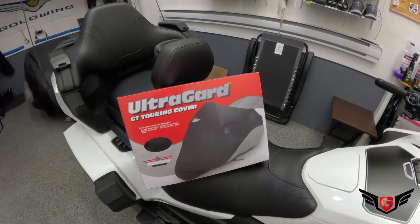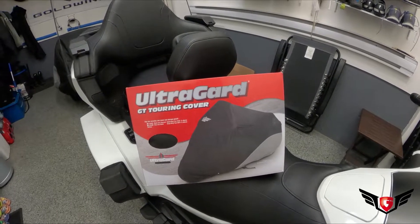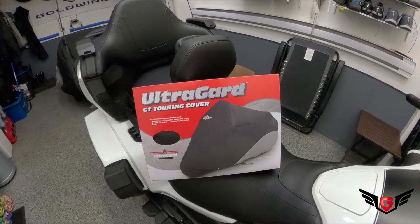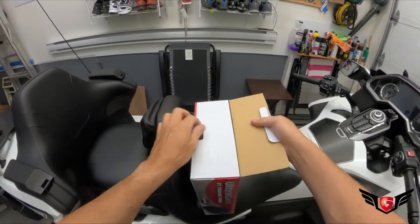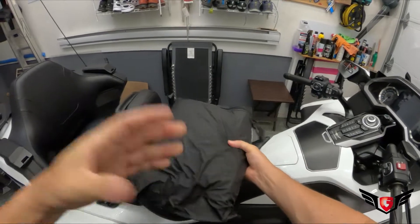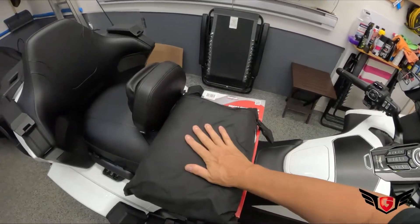As for the bike, I already have the Goldwing OEM cover, but it's kind of bulky and really hard to put on, especially when it's raining — it's really tight. So I wanted something that was simpler and easier to put on. The UltraGuide cover also comes in a nice storage bag, less bulky than the Honda OEM one.